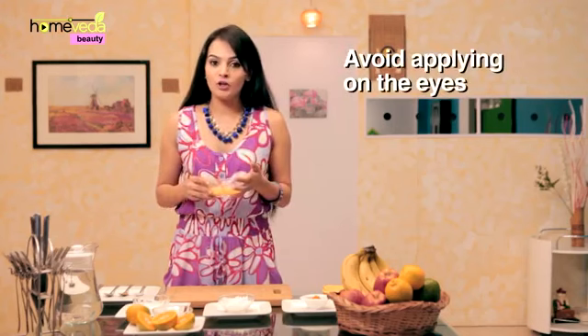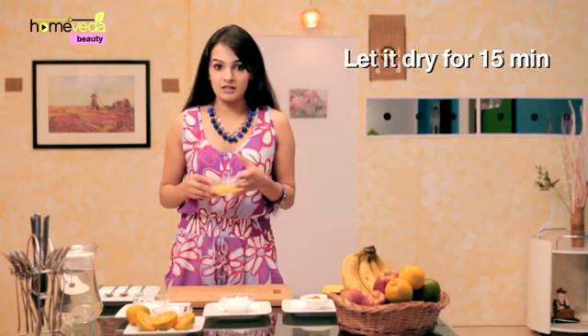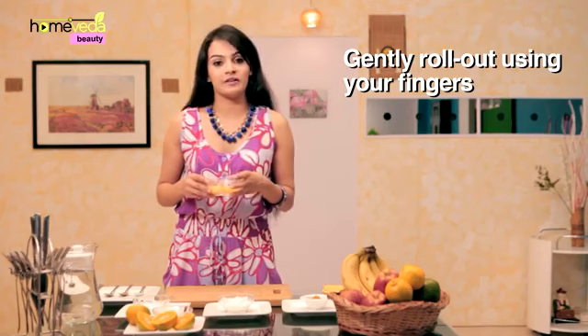Wash your face with cold water and pat it dry using a tissue. Apply a layer of this homemade skin peel face pack. Avoid using it close to the eyes. Let it dry for 10-15 minutes, and gently roll out the skin peel using your fingers.